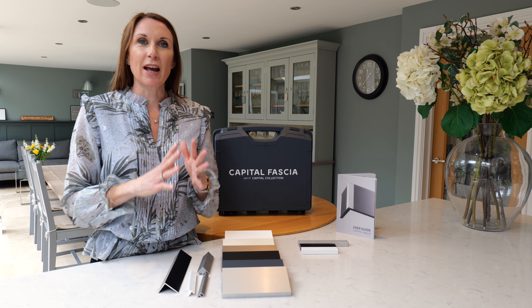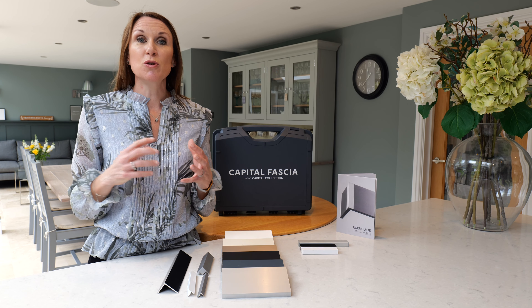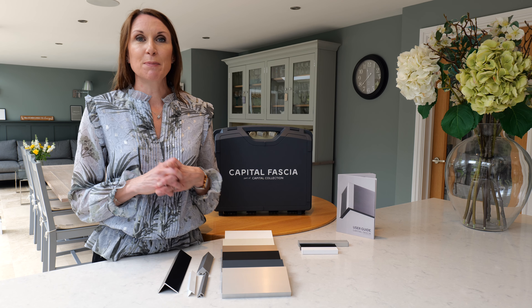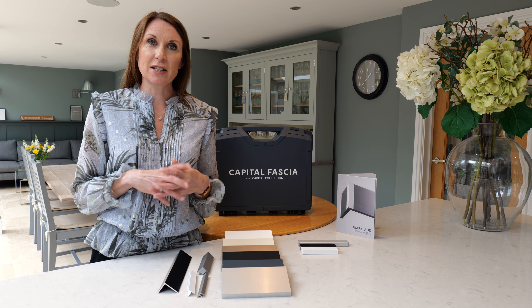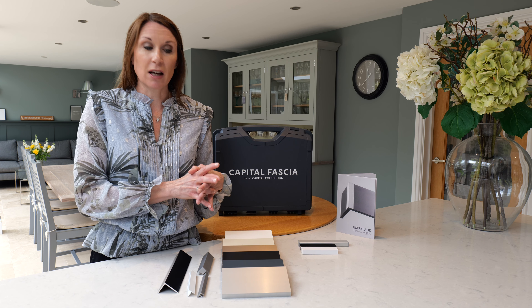Hello, I'm Debbie from thehomeofinteriors.co.uk and this video is going to introduce the Capital Facia range of products to you. The Capital Facia is an absolutely stunning design offering a sleek, sophisticated solution to conceal blind and even curtain track fixings.